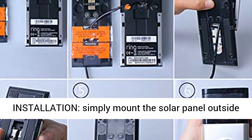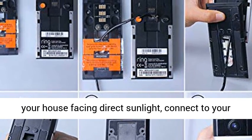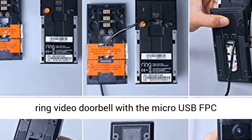Easy installation. Simply mount the solar panel outside your house facing direct sunlight, then connect to your Ring Video Doorbell with the micro USB-FPC connector.